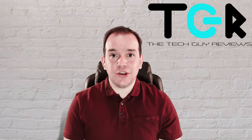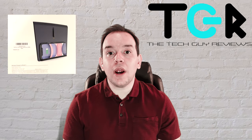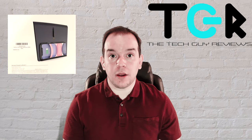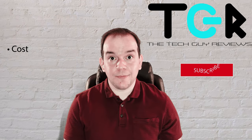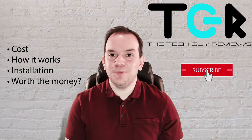Hi everyone, it's Michael here from Tech Guy Reviews. Today we'll be talking about the Taptis wireless charging attachment for the Tesla Model 3. We'll talk about cost, how it works, installation, and if it's worth the money or not. So stay tuned.